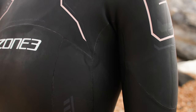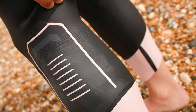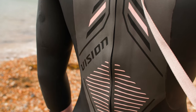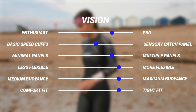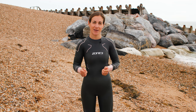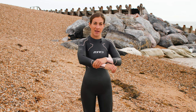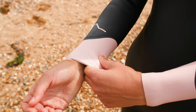This is the type of suit you might want to only keep for race day itself, just to keep it in as mint condition as possible. If you did have this Vision suit for races only, you might want to switch back to something like an Agile or an Advanced for your training sessions in between. The Speed Cuffs on this one are called Speed Cuff Pro — they are even easier to get off but really tight when you've got them on.